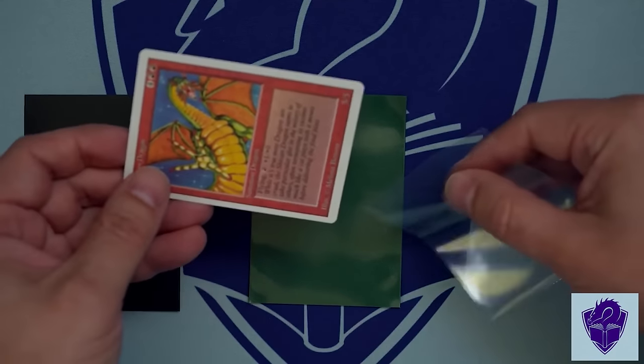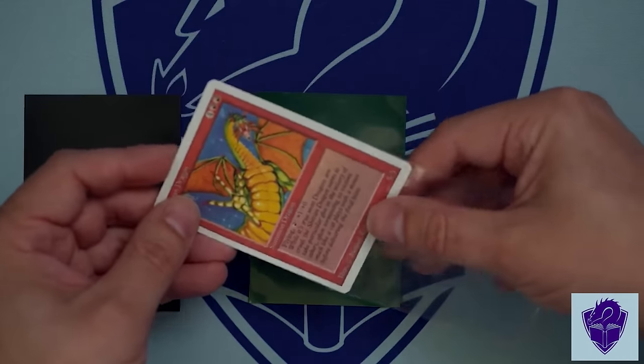After the professor released his video on triple sleeving using Dragon Shield sleeves, I wondered: how many sleeves could you put onto a card? So I started doing some research, and what I found surprised me.